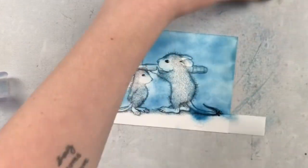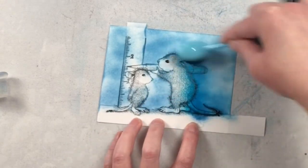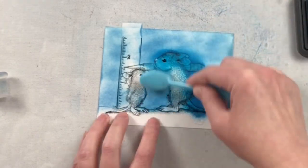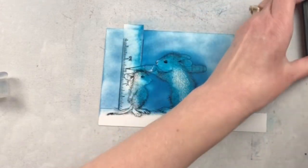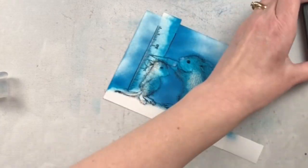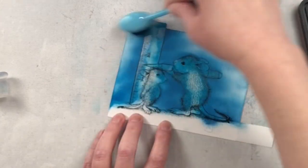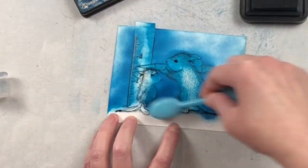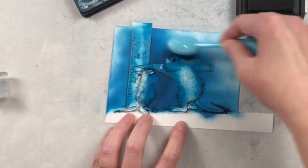For the background I'm using some distress inks — speckled egg, mermaid lagoon, and uncharted mariner. I love these dark teal tones and I wanted something that was going to be a really nice contrast to the brown color I'm going to be using for the mice. I want to make sure it's something totally different from them so that they show off and really shine. You could leave this whole background white if you didn't want to color it, but I just thought, might as well do the whole thing.